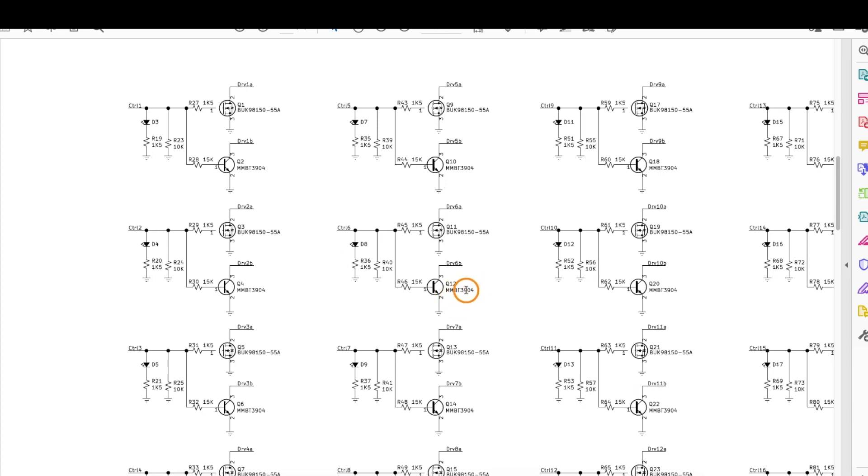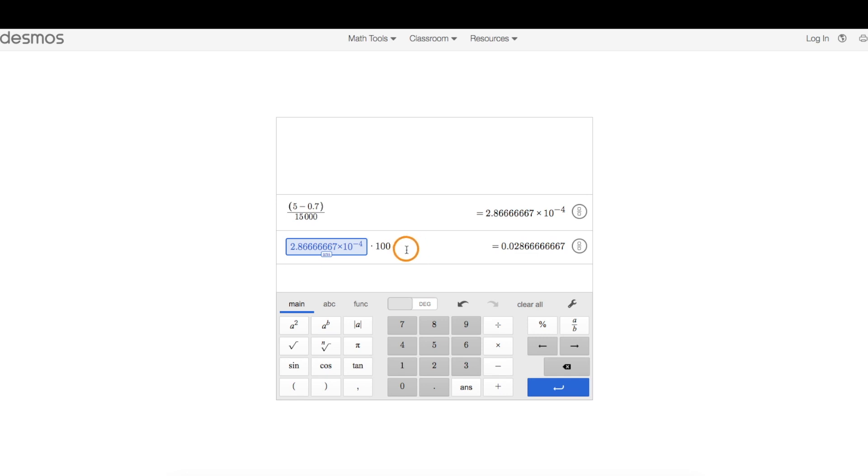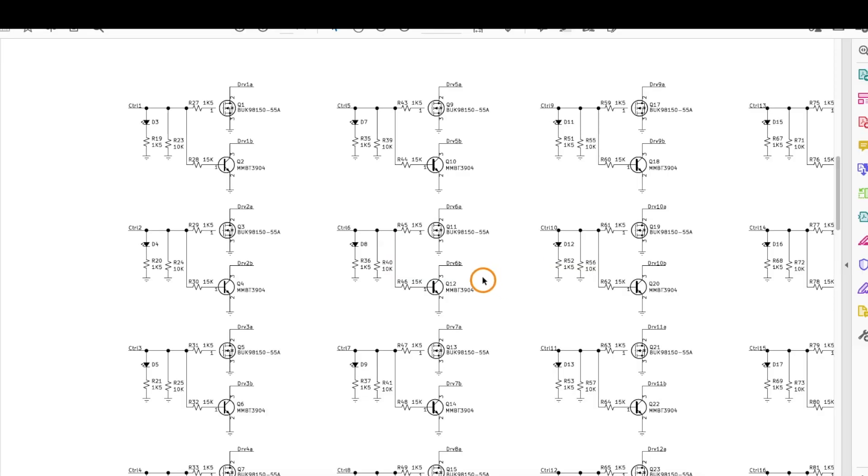Since these NPN transistors are only intended to draw a relatively low current, I set the base current limit resistor at 15k. With a 5 volt control signal, 0.7 volts from base to emitter, and 4.3 volts across the 15k resistor, and assuming transistor gain of at least 100, we could get a collector current of around 28 milliamps — more than adequate for turning on a status LED or driving a logic input. With 16 of these transistor drivers, we save tens of milliamps compared to using smaller resistors.